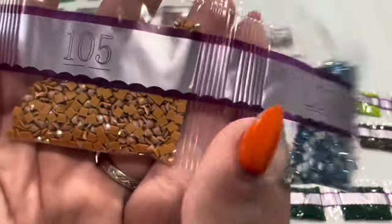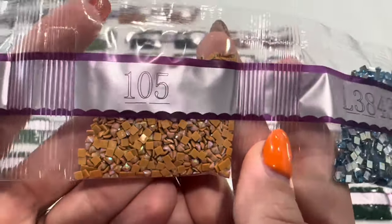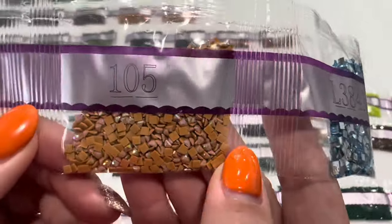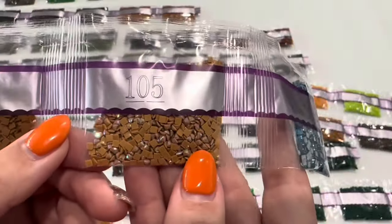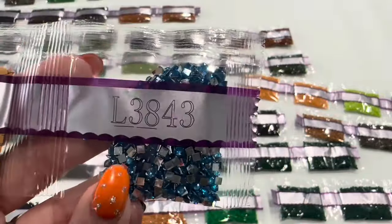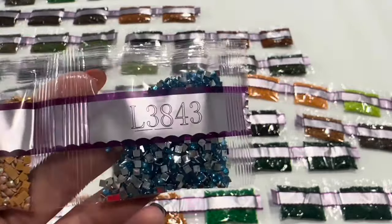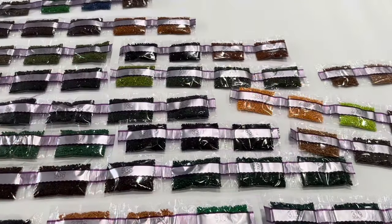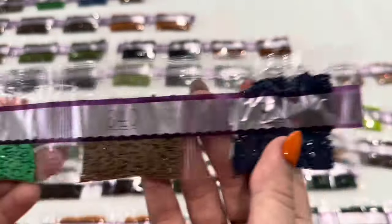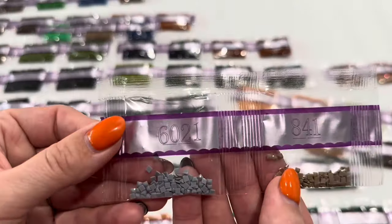434. So 105 is our very first AB — it's this lovely brown color, I call it iced gingerbread, because it's got this gingerbread color with a coating that gives off all different kinds of light, which is what the AB coating does. Then you've got your first and only iridescent in this kit: L3843, this lovely blue — I'm guessing that's going to go on the butterflies and it will be gorgeous. Next we have 912, 840, 311, 6021, and 841.